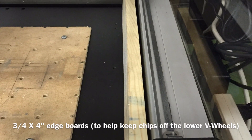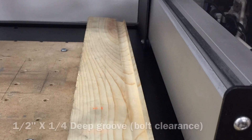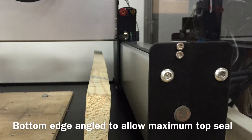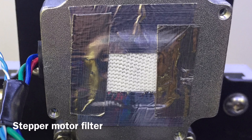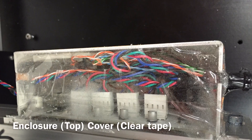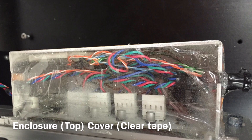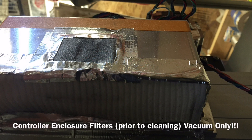I also try to keep as many chips as I can away from the V-grooves. I have these two boards that stop about 99% of the chips from reaching the area under the wheels. Because I mainly cut aluminum, protecting my motors and my enclosure from metal conductive chips is very important.